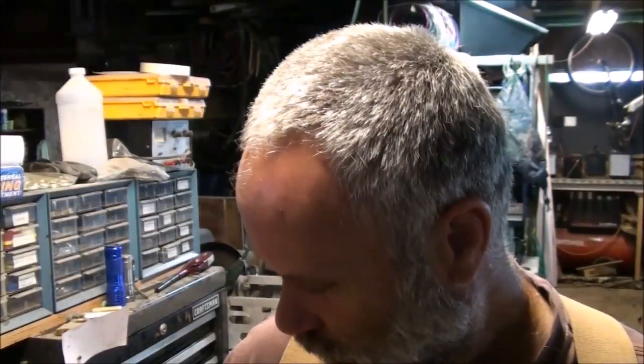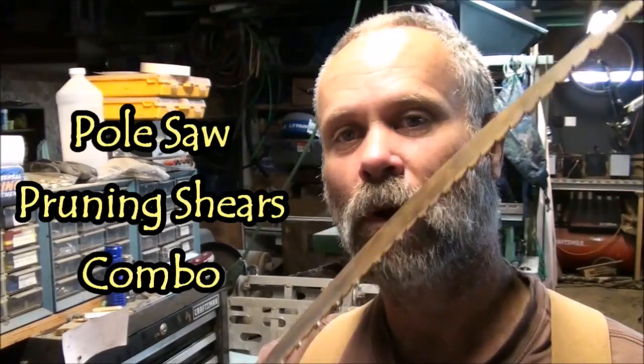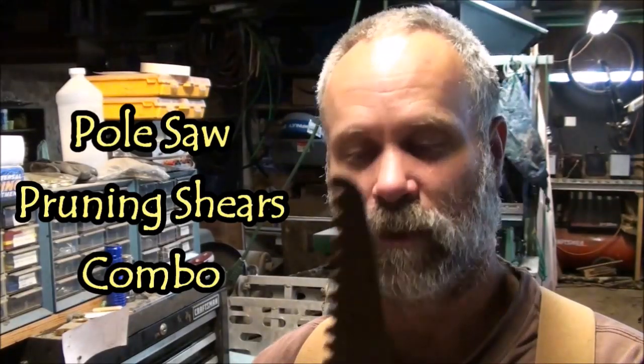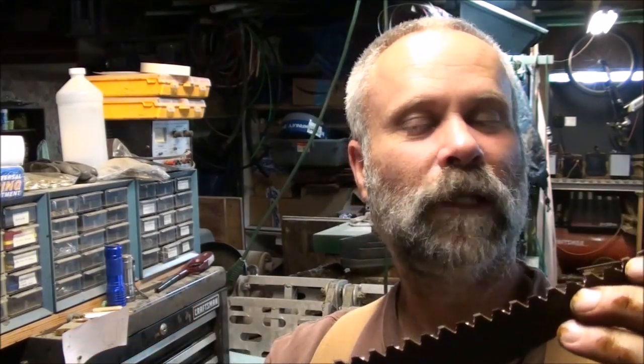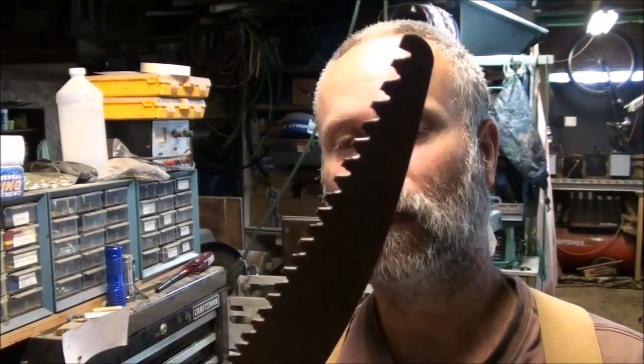Hey folks, Pat here. I have an old set of pruning cutters — a Fiskars pole saw for getting branches that are high up in trees. I was just sharpening this and knocking all the rust off it. I hit this with a wire wheel and also sharpened the teeth with a round file, and didn't think about showing you guys until I got halfway through the project. This is a little hand-operated pull saw for limbing trees.